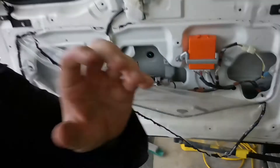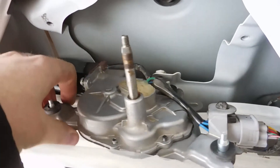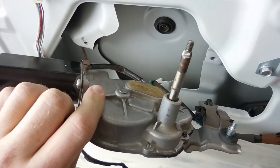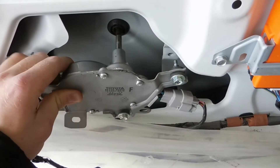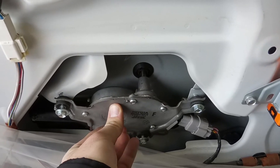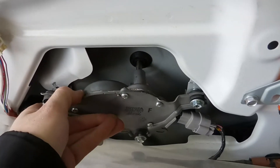I hooked up the old motor and you can hear it right now — it's making a terrible noise. This is just the motor hooked up right now. It doesn't sound healthy and I needed to replace it.